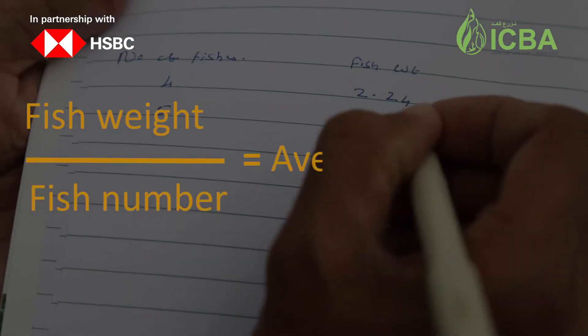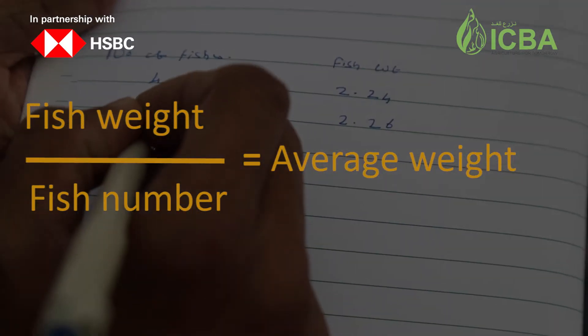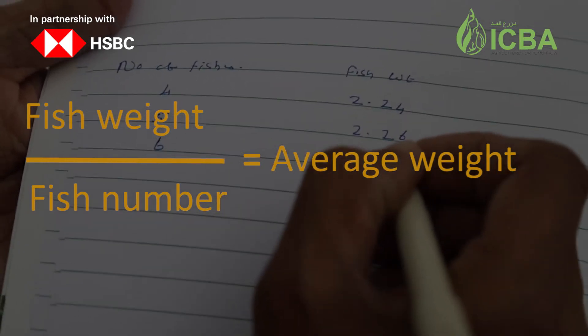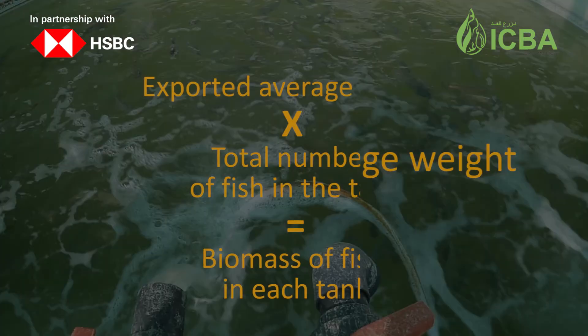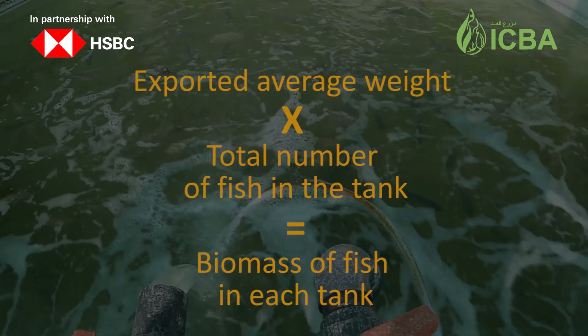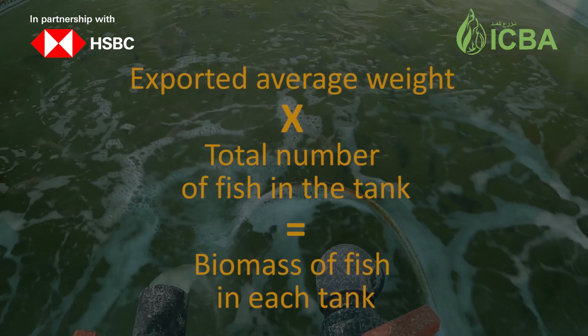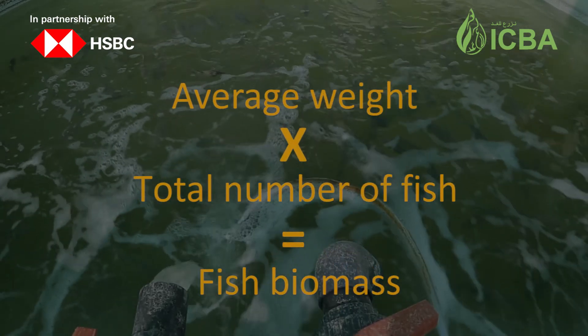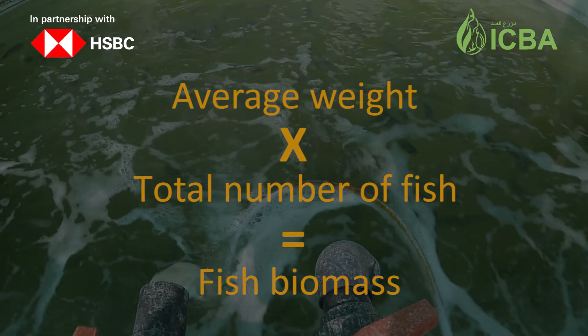By dividing the total weight by the number of fish, we extract the average weight of the tank. By multiplying the average weight by the total number of fish existing in the tank, we get the fish biomass for each tank.